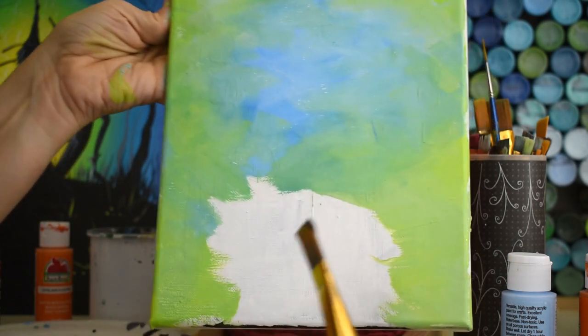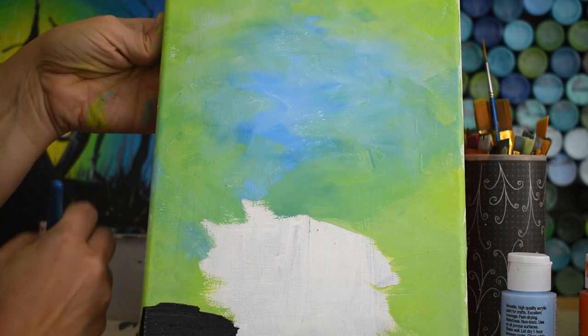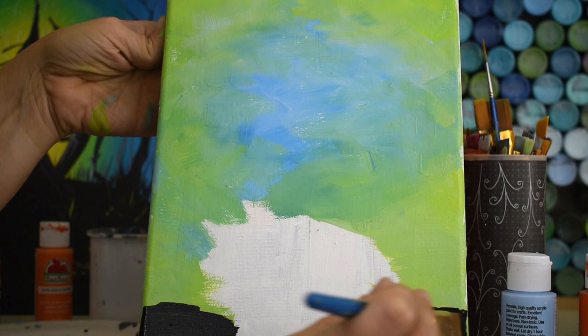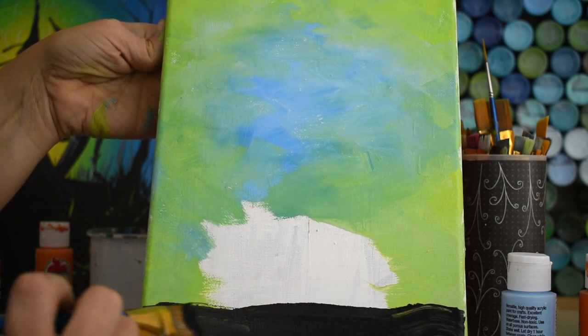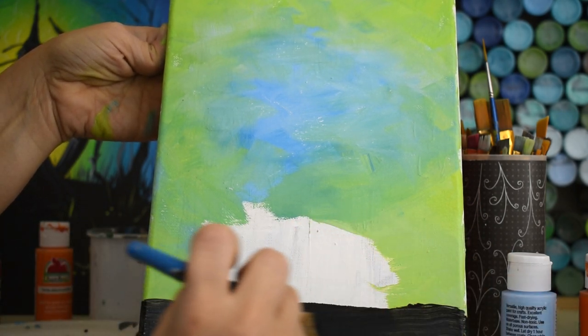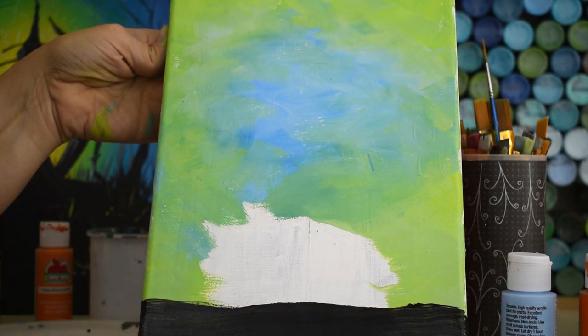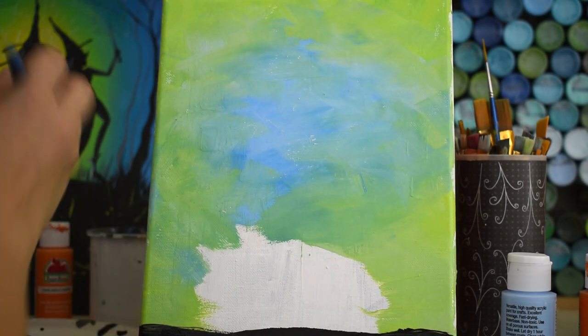I'm going to get some black and create a little bit of a hill at the bottom - this is what the Frankenstein house is going to sit on. There we go, a cute little hill. I'm going to set aside this big brush now.